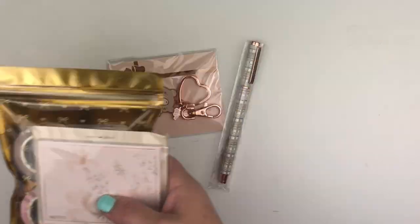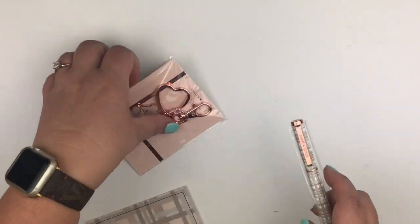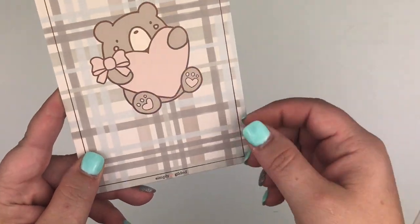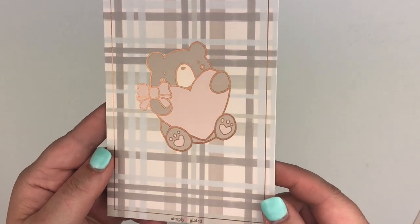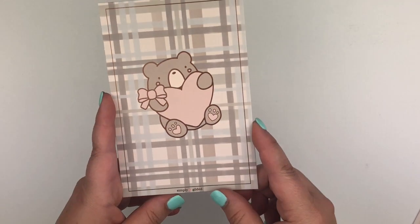I'm going to put everything off to the side so you can get a nice view of each individual piece without the background. So the foil journaling card — this is it. It's kind of a matte foil, kind of a brown rosy gold. I guess it's more of a rose gold than a brown. So that's the journaling card — very cute.